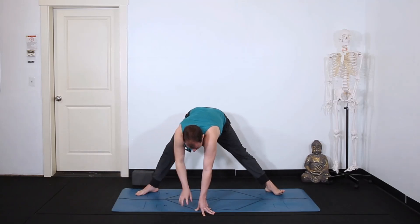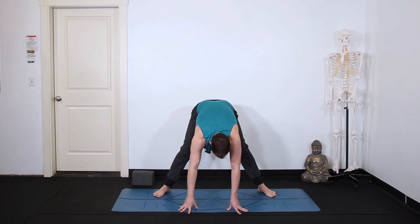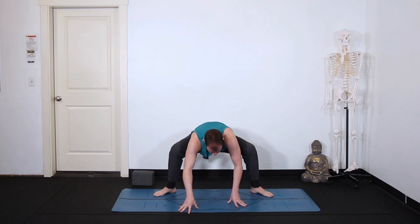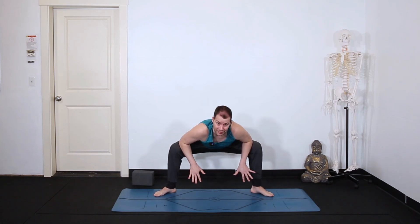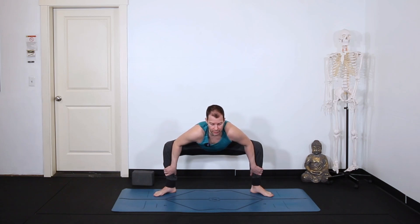Straighten out your right leg, heel-toe your feet in a bit, but keep the heels in, toes out. When you bend your knees into a deep squat, knees relatively over the ankles. Take your elbows and forearms into your inner knees and inner thighs, press the legs open. Take your hands to your shins and then squeeze the legs back into your arms, chest forward. If you want a little bit more, drop the hips, but keep the legs squeezing as you press out.